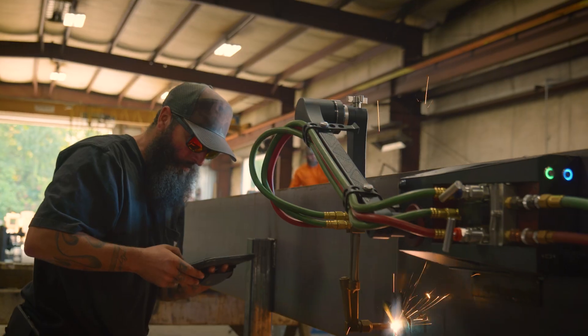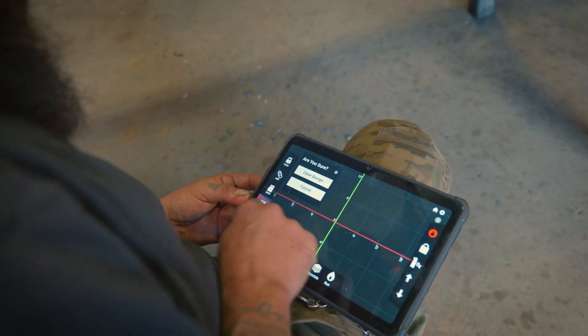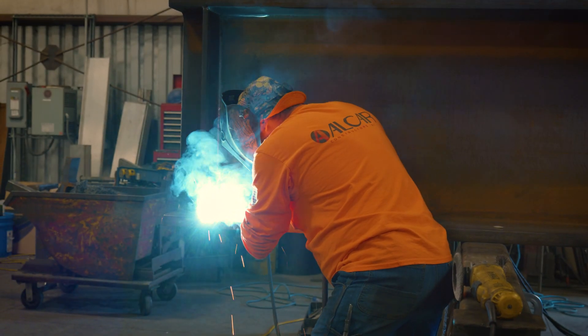The Mach 1 system is super simple — the tablet runs really well. All you do is follow the instructions on the tablet because the programming itself is simple, the layout is simple, the step-by-step process is simple, so it's definitely a lot easier than actually running the torch. I'd say it takes a lot more training to learn oxy-fuel cutting than it does to learn the CN Seamless.